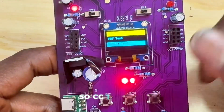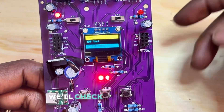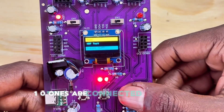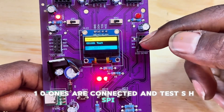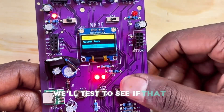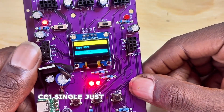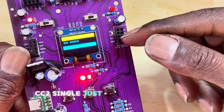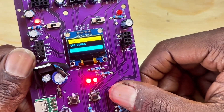The CC1101 test checks if the CC1101 radios are connected. Test HSPI checks if radios 4 and 5 of the NRF are connected. CC1 Single uses only the left CC1101 radio, and CC2 Single uses only the right CC1101 radio.